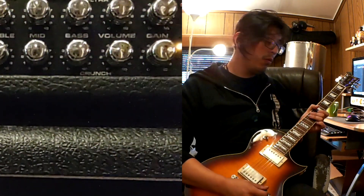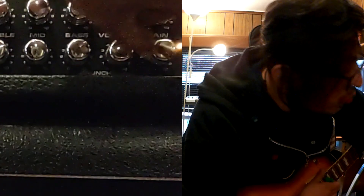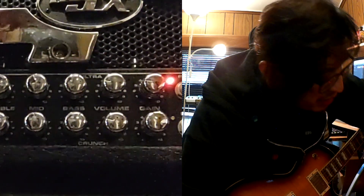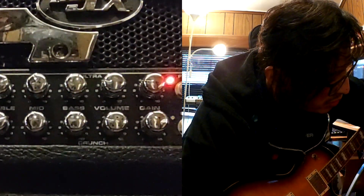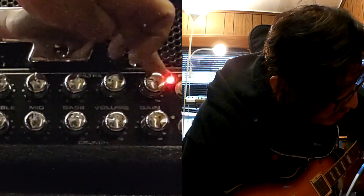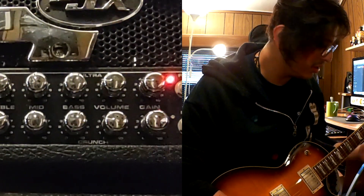And now I'm going to remove the reverb and delay and we're going to proceed to the ultra gain channel. Now we are in the ultra channel and the settings are very similar to what they were in the crunch channel. We're going to start with the gain at 9 o'clock like we did in the crunch, so this is how the ultra channel sounds.